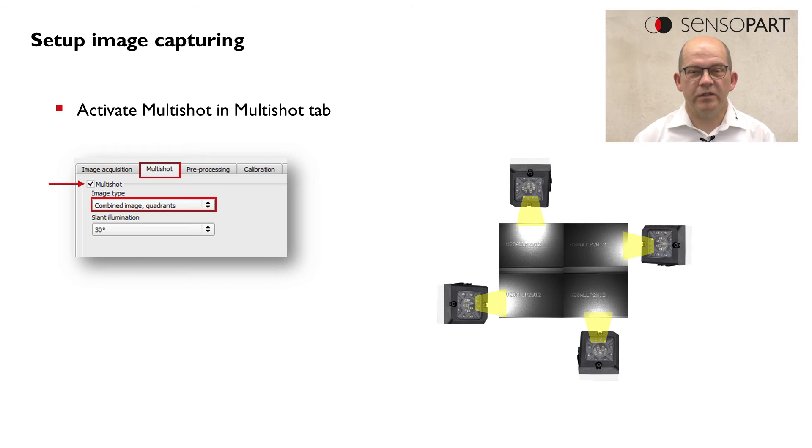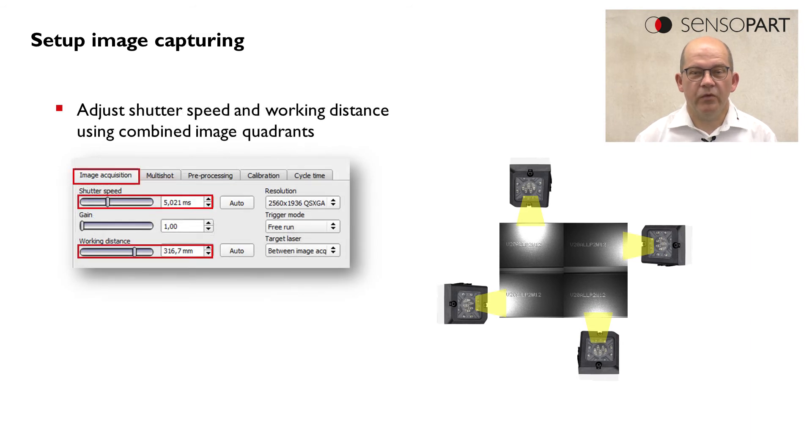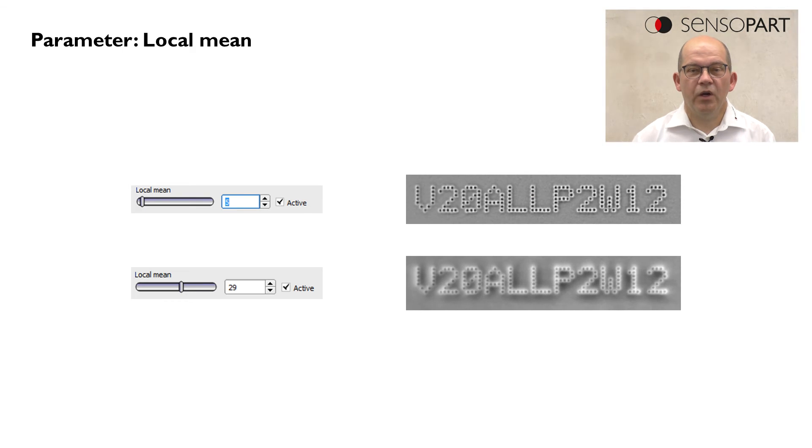For the first setup we would recommend selecting the combined image quadrants, where we can set the shutter speed and the working distance. Multishot offers a couple of very interesting parameters to optimize the results.